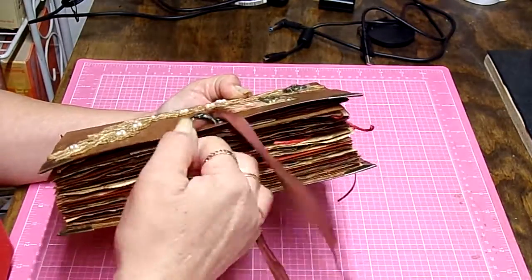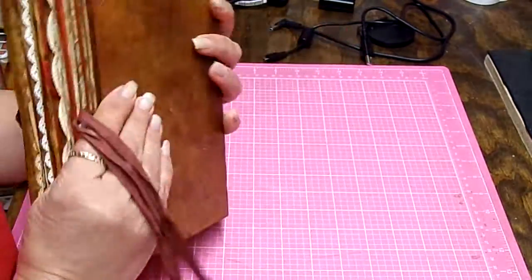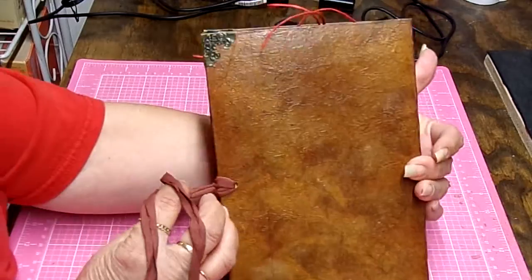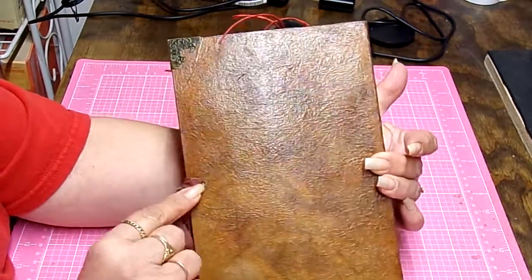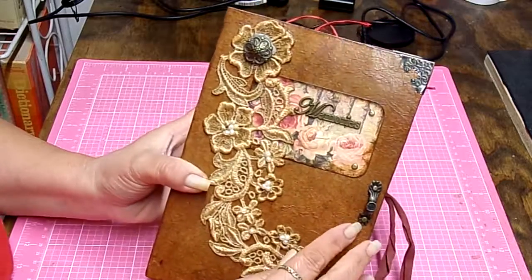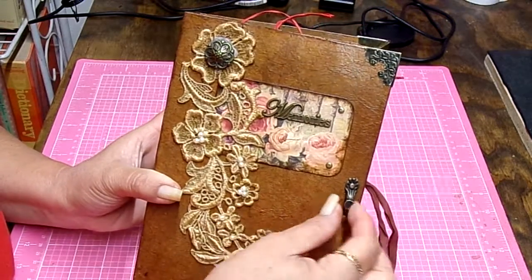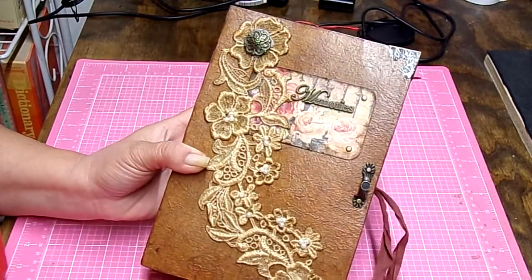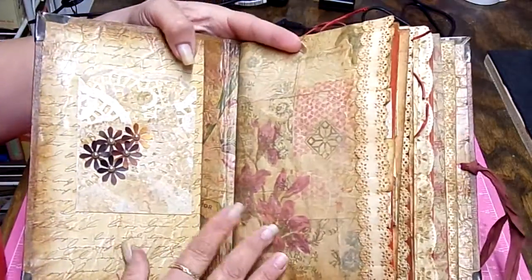It has one, two, three, four, five signatures and the closure is this pretty ribbon — a burgundy type of thing to match the look. It comes off of the back and I just flip it through the hole.